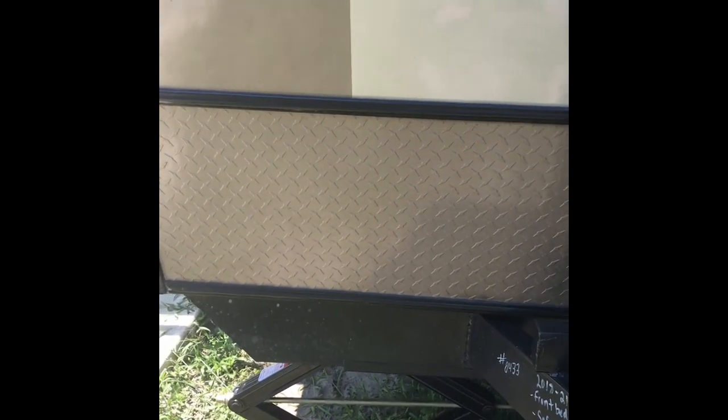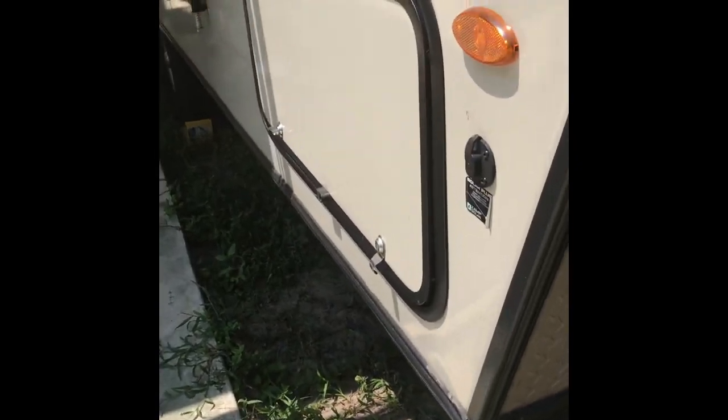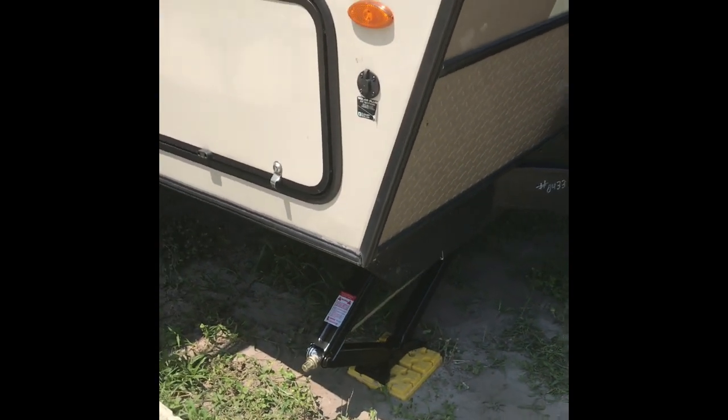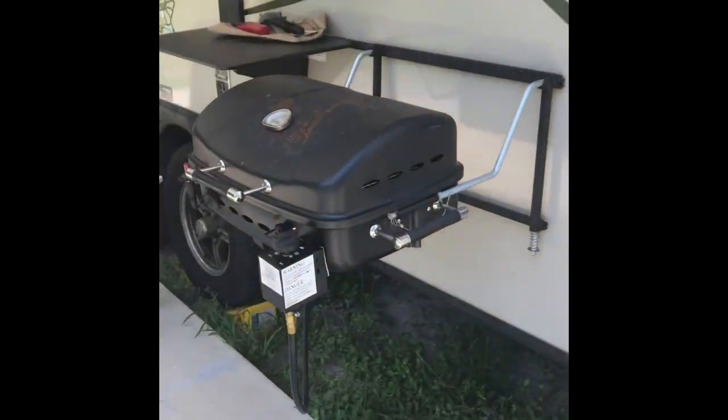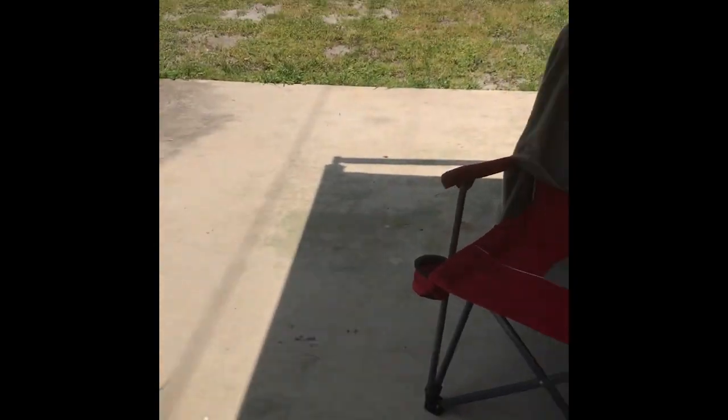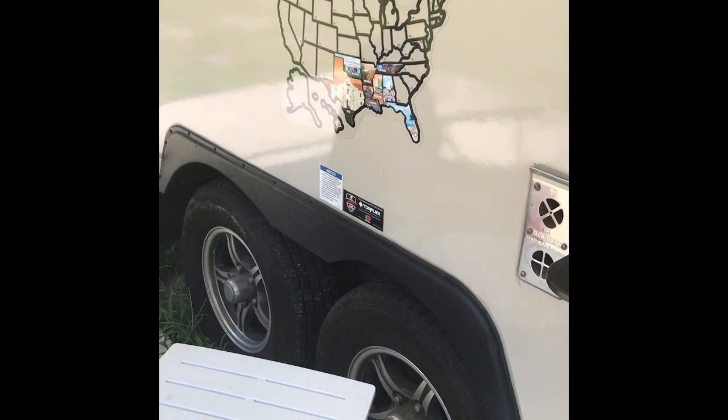They're all lubed up with white lithium WD-40 grease. It should work out really well because now it comes out to the edge of the trailer, so it'll be easier for me to reach to raise and lower them — those are the stabilizers. I am really, really pleased with the job and the decision. Thank you to the Facebook group for the Rockwood Mini Lights — you make my life so much easier, thank you for sharing.